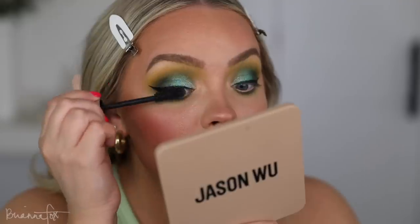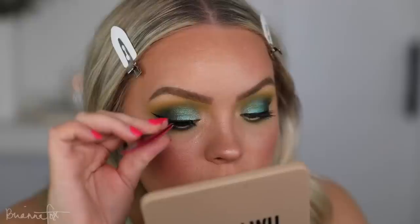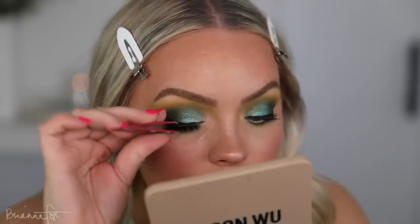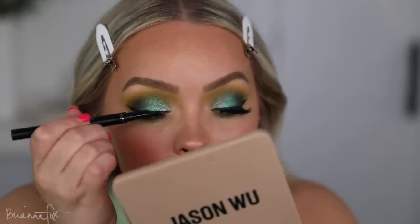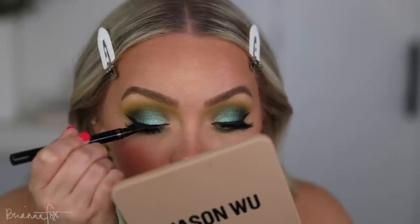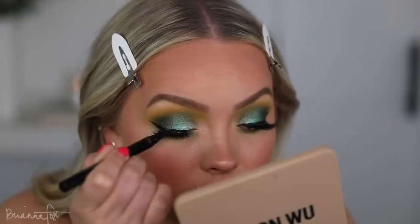I applied some mascara — this is the L'Oreal Lash Paradise Mascara. And then I'm putting on these lashes from Velour in the style Friends Wisp Benefit. And now I just need to cover up the liner just so that there isn't a disconnect between the winged liner and the lash line.